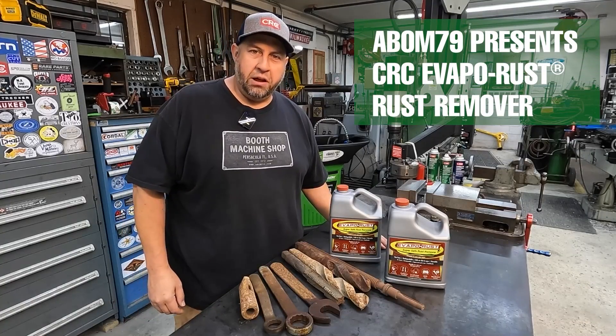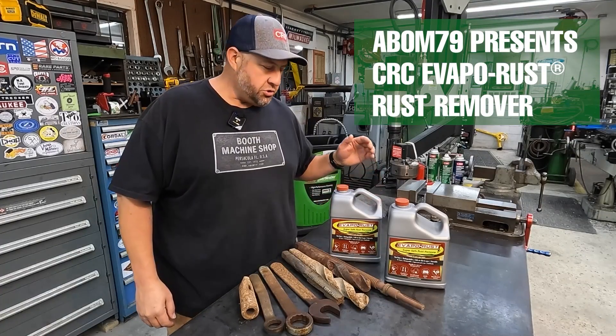Do you have some rusty tools around your shop that you'd like to get cleaned up? I want to introduce you to Evapor Rust.